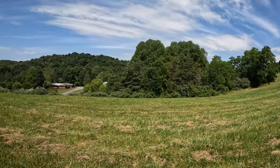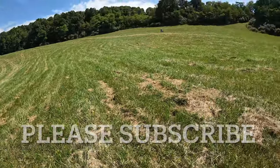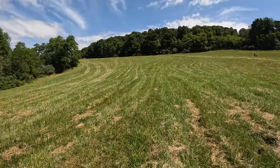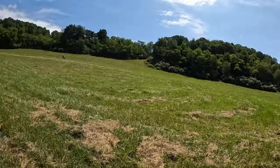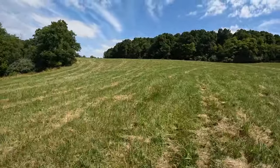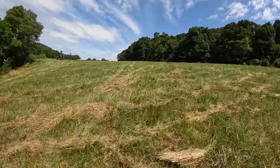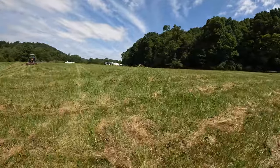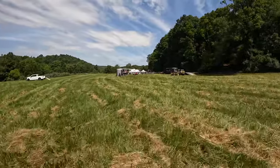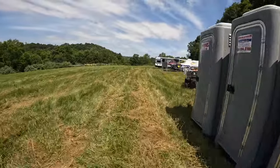All right, we're out here at Bull Run Mountain State, Round 6. They haven't finished the start yet, but it's going to be right here in this flat area. You're going to kind of make some swoops, head in that direction, coming back, and then kind of come this way up through here.